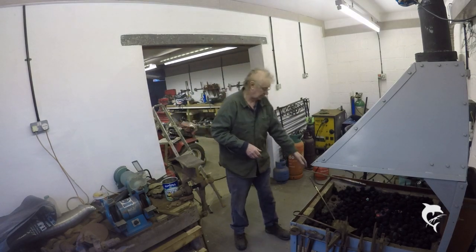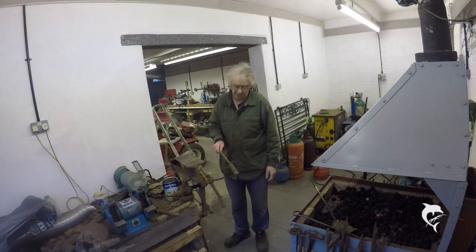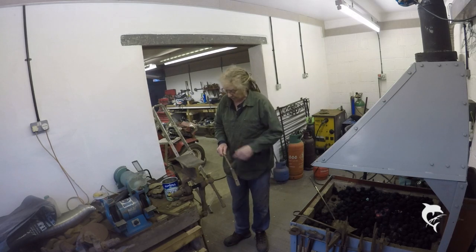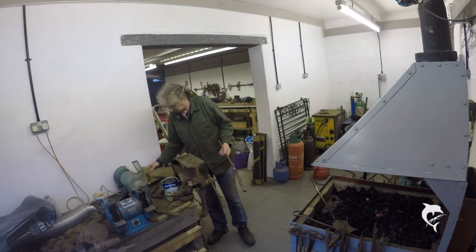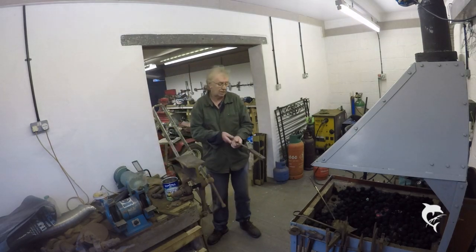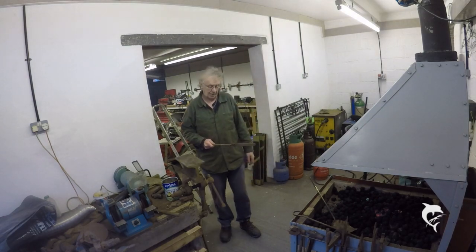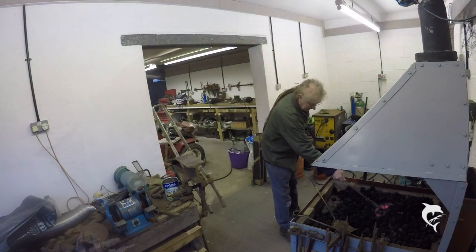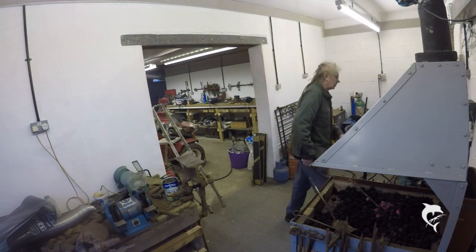Anyway, I've got the forge alive. I've made my arm for making rivets, I've got a ribbon blank in there, I've got a temporary anvil made up, and I've got my gloves, my punch and hammers ready to go and a tin to catch the rivets in. So what I'm going to do now is put this in the fire, heat it up, and then I'll get back here when it's hot and we'll make some rivets. In she goes, and on with the tap.